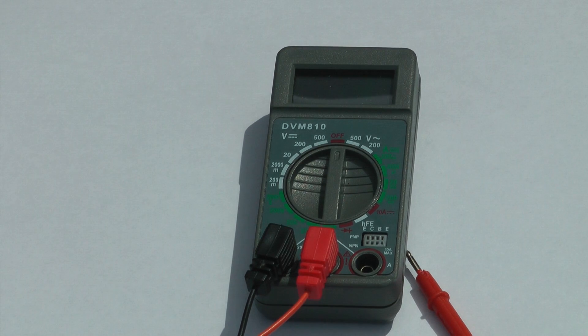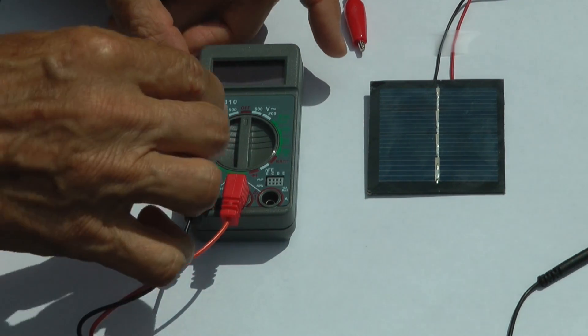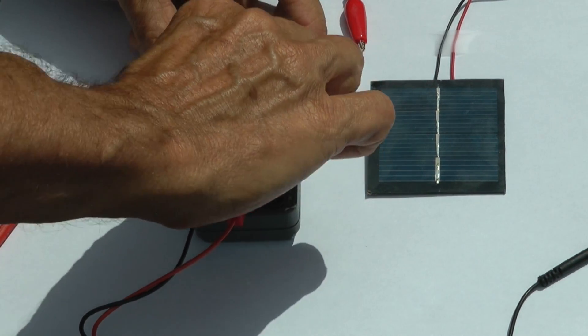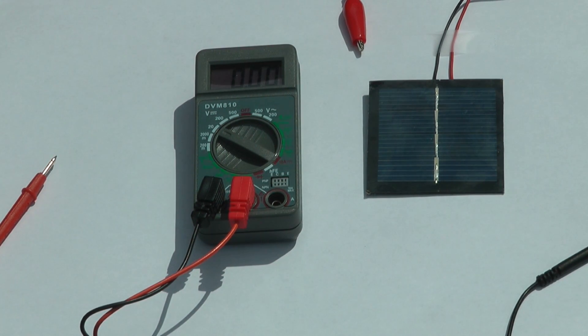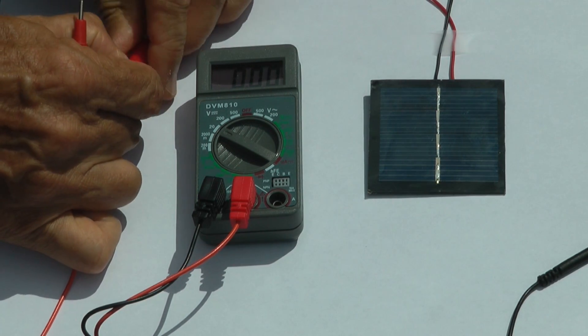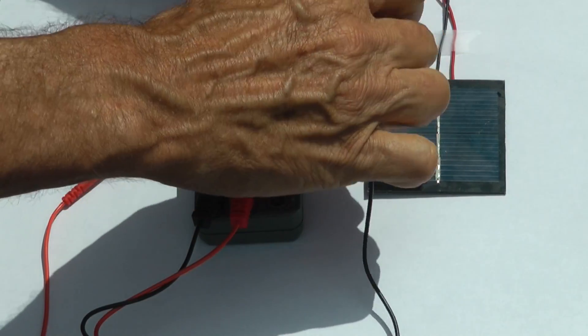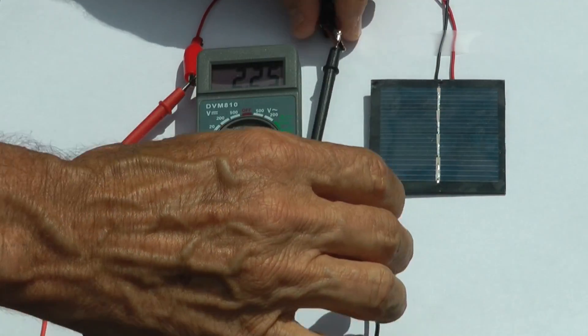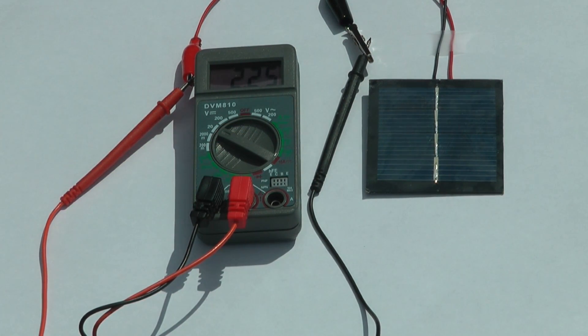Now that we have our leads connected, we're ready to measure voltages and we're going to hook up to a photovoltaic panel today. Because the voltages are fairly low, we're going to switch the meter to 20 volts — that lets us read any voltage from 0 to 20 volts. Using the red terminal and the connector from the photovoltaic panel, we clamp them together, and the same thing for the black. As soon as we get connected, if we have bright sunlight we should start reading voltage here. Currently we're reading 2.25 volts DC from our panel.